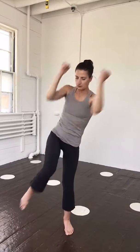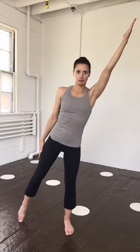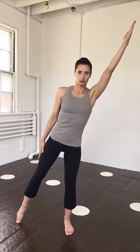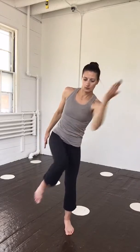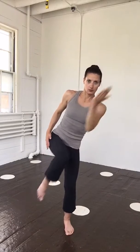Deep in the abdominal control and on the exhale, pull the knee and the elbows together across the body towards the chest. Using that nice control as you exhale to pull the knee in. Inhale to lengthen it long, touching just the toe to the floor, and then quickly bringing it right back up to meet the elbows again.